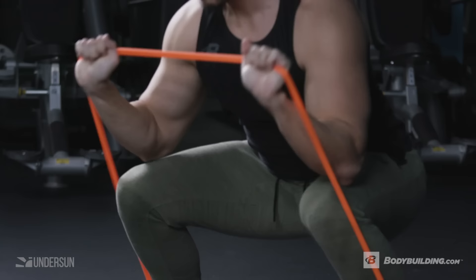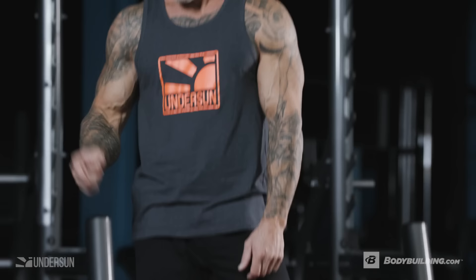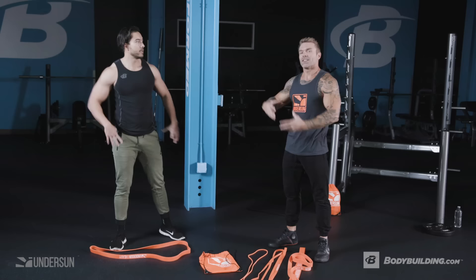That's a full body movement right there — you can feel your heart rate jump up quickly. Another great thing about bands is their variable resistance: the more you stretch them, the harder they get. This more closely matches the natural strength curve of our muscles, giving you less resistance at the bottom where you're weaker and more resistance at the top where you're stronger. That lighter load at the bottom allows you to get into a full squat position.